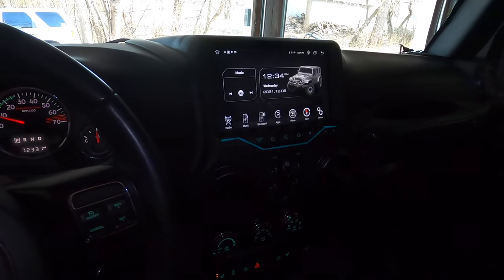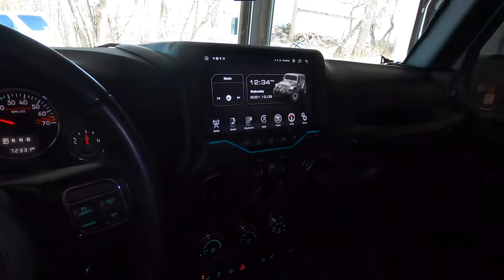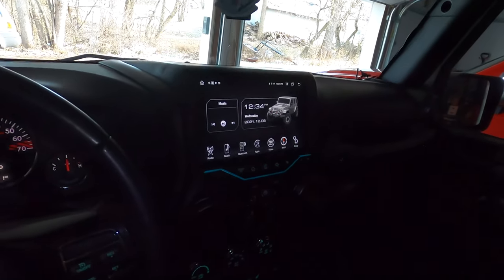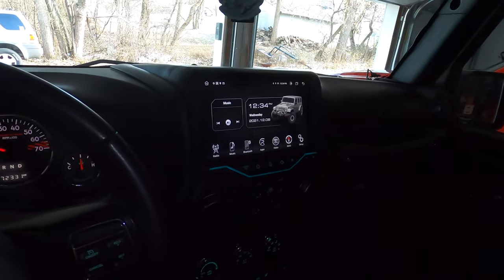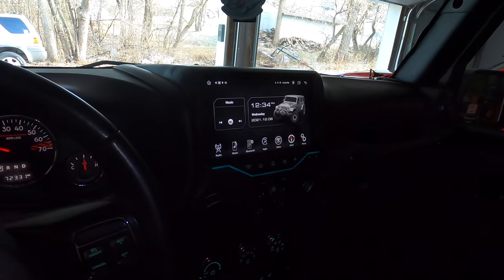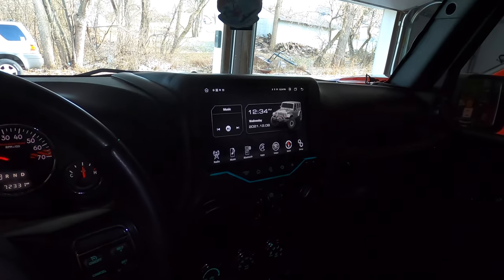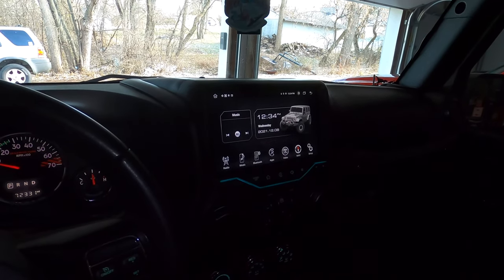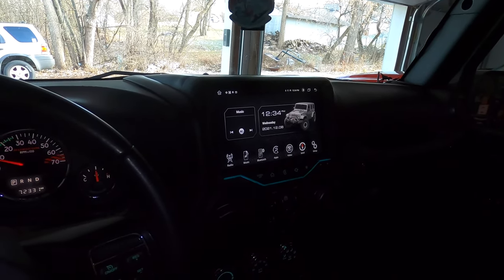All right, we are in the Jeep now. Let's go over some of the key points I want to address after two and a half months of ownership with the Carl Boulder K1 and also address a lot of the questions that have been asked in the comments and the personal message area of my Instagram account.